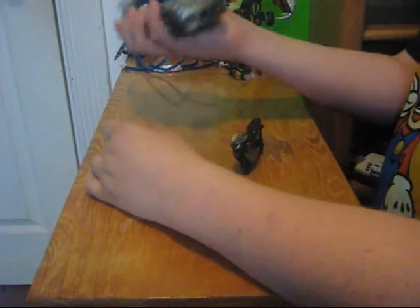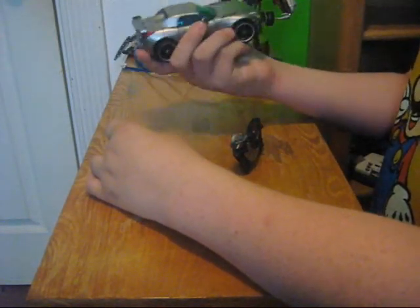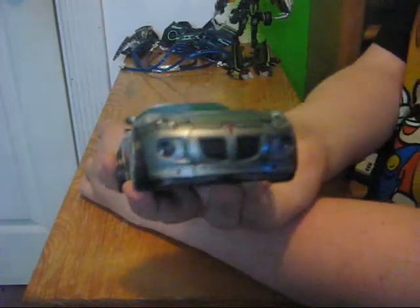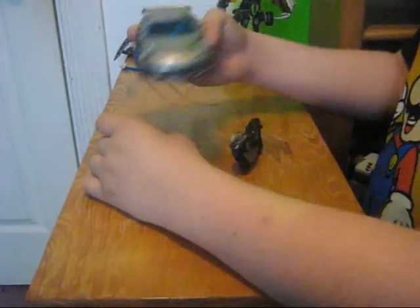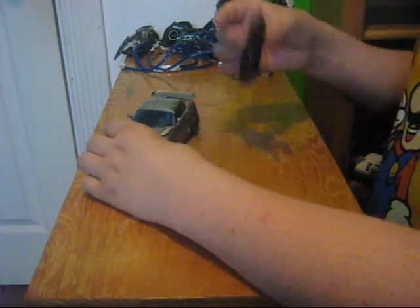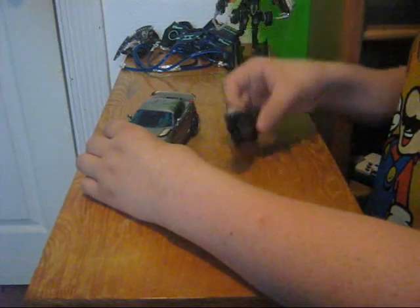This car mode looks a lot better than the first movie Jazz, which I was thinking it would. It's more detailed, it's got transition headlights — it's just a better vehicle mode all around. And it comes with this little motorcycle. It loses the missile, like I do a lot of the time.